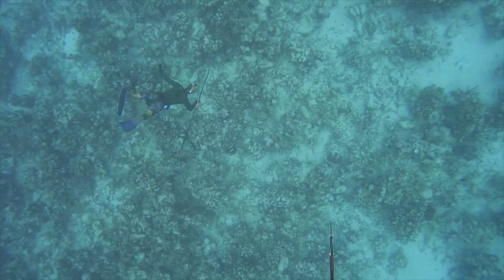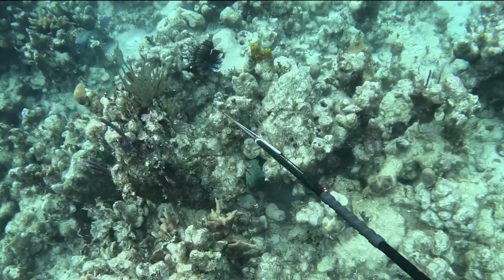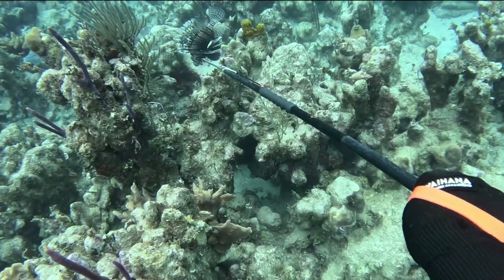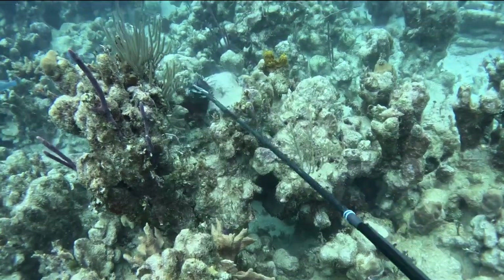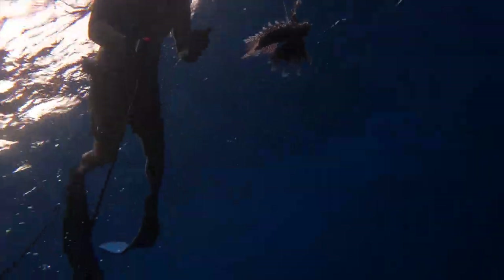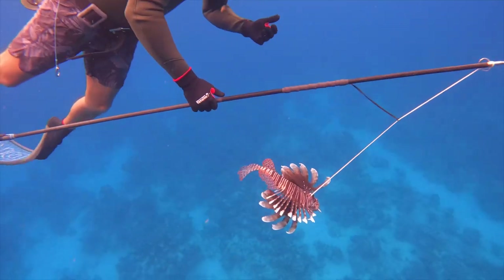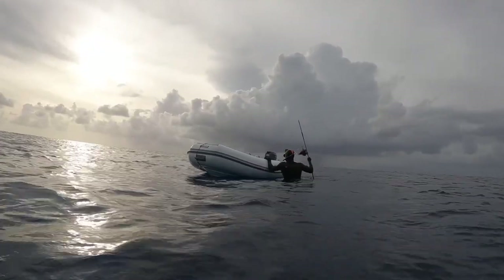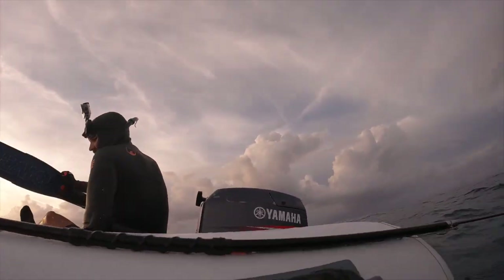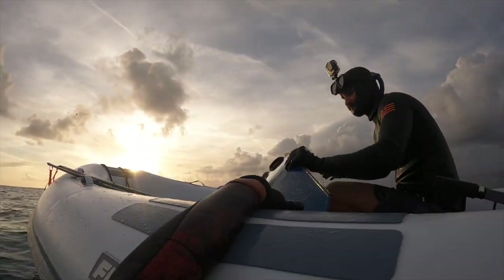Next up was Cole's turn. We found another lionfish, so Cole dove down, loaded up, and got a really good shot on another massive lionfish. With two big lionfish and a blackjack in the bucket, we decided to call it a day. We jumped in the dinghy and headed back home.